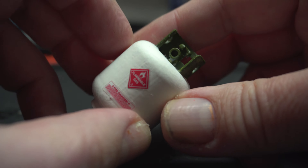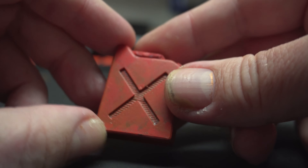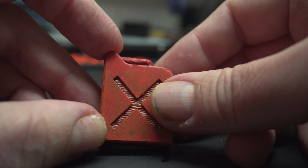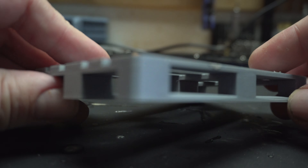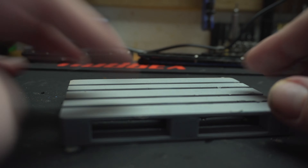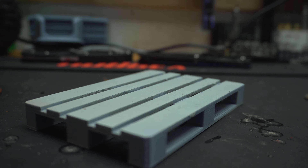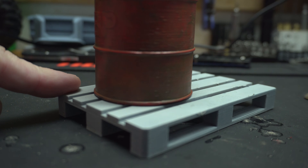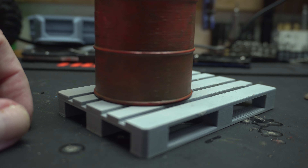I also printed a small jerry can, painted it red, and did some washing on it so it looks used and dirty. I've got these wooden pallets I'll paint - I think they'd look cool on the truck bed, maybe with an oil drum laying about. Thanks so much for watching, and remember kids - stay away from TikTok. Take care!